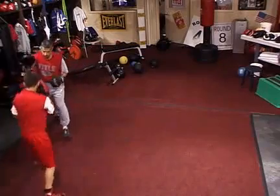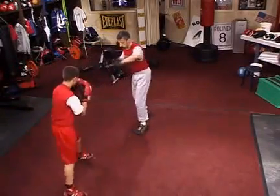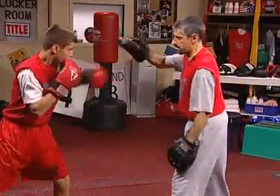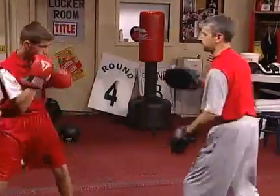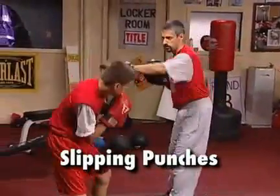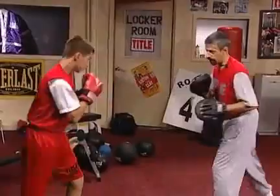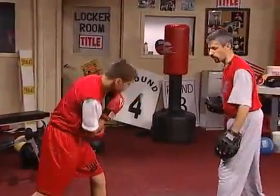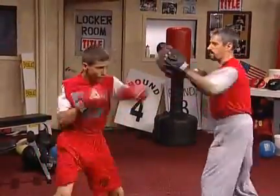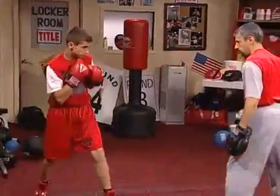Do it again. Turn the hook over — David, make sure the hook turns over. And back to the jab. Now we'll do the slips — slip the jab, right hand, left hook. We'll slip, right hand, left hook, and again. You're giving me the target, you're using that range of motion that we spoke of. Slip, right hand, left hook, and we'll slip again.